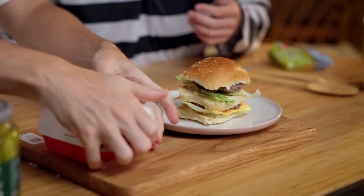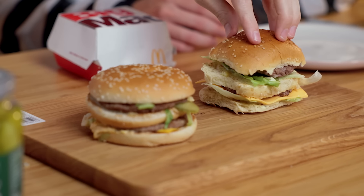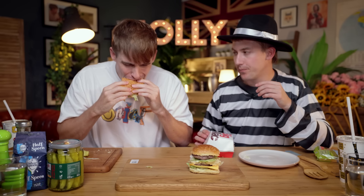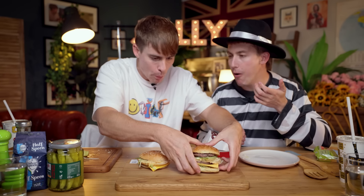Our Big Mac versus the original Big Mac. Wow, I'm excited about this, man. That is pretty good. Which one do we try first? I think we've got to try the original first. I will, out of the kindness of my heart, let you take a bite first. Take a bite of the bloody burger. Mmm, lovely. That's a taste you recognize. That's delicious. Now savor that bite, remember what that tastes like. Now take a bite of our Burgled Burger. The Burgled Mac.